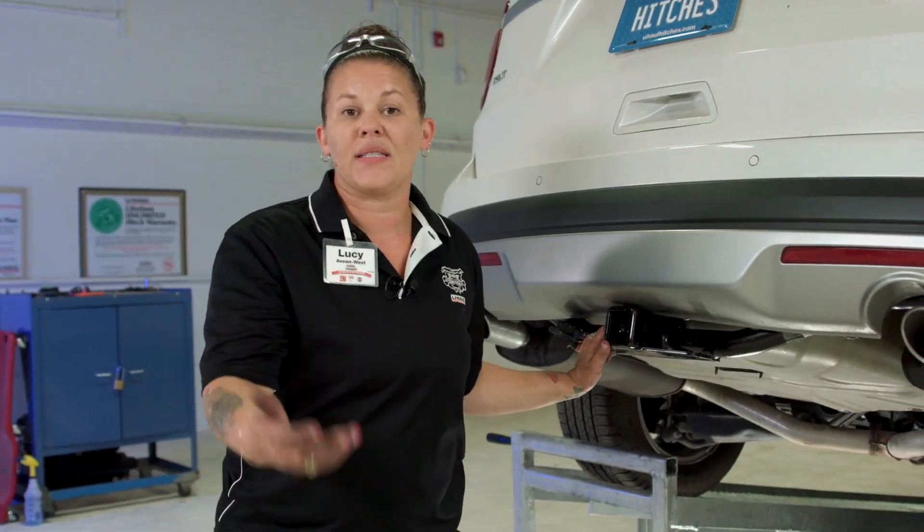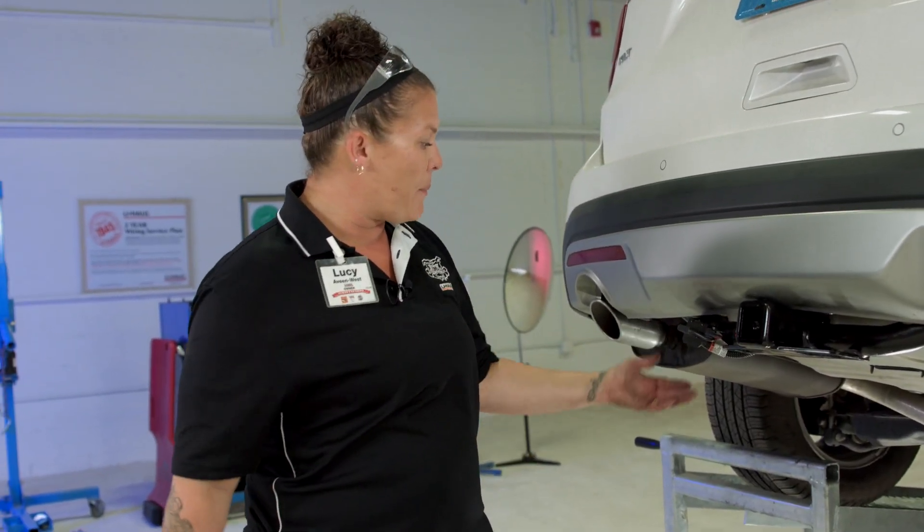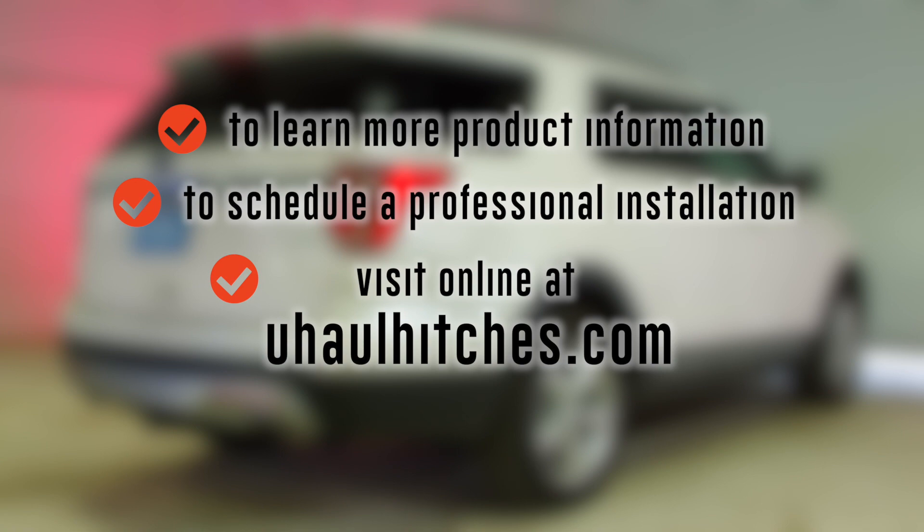And that's all — let's do it. Now that you can see how easy it is to install a T-Connector on a Ford Explorer, you're all set up and ready to go. Tow a trailer, camper, anything you need to be legal on the road. Simple — anyone can do it. Thank you for watching today's video. To learn more about the product seen in this video, or to schedule an installation by a U-Haul Hitch professional, visit us online today at uhaulhitches.com.